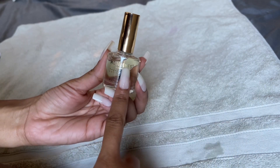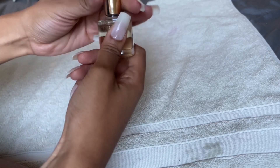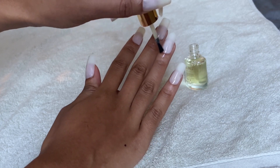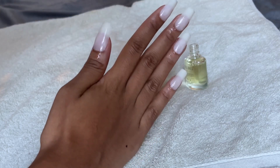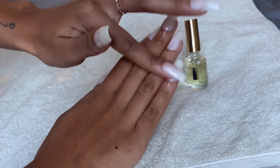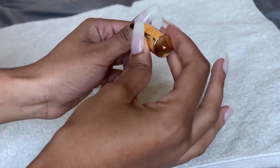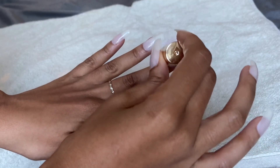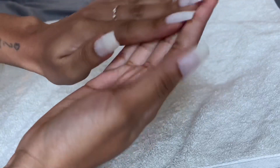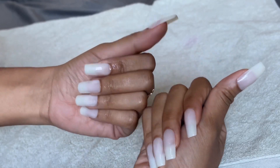Lastly, I'm finishing with cuticle oil. I really like this one — it smells nice and is very light. I'm applying it to my cuticles to moisturize them and make my nails look nice and healthy. And we're pretty much done! Super easy, super quick. Leave a comment below if you have any questions. It's always a pleasure filming videos — I take what I do with much love. Let me know how long your nails last!